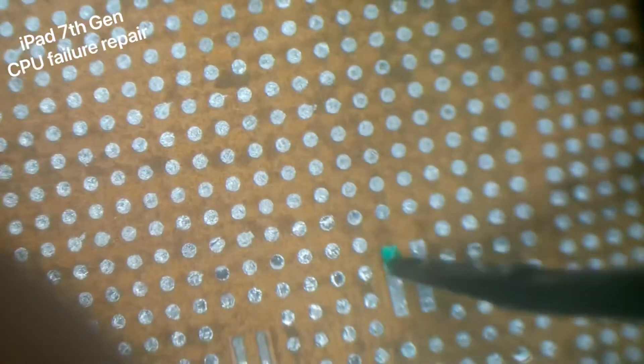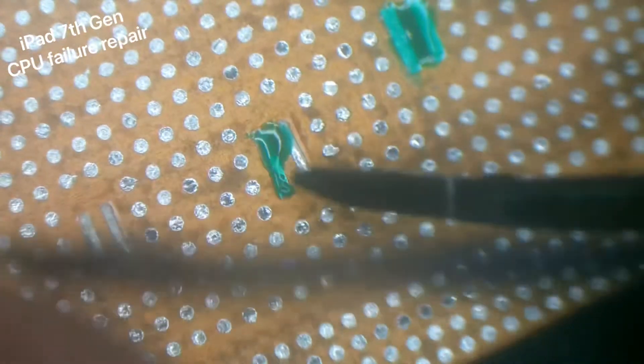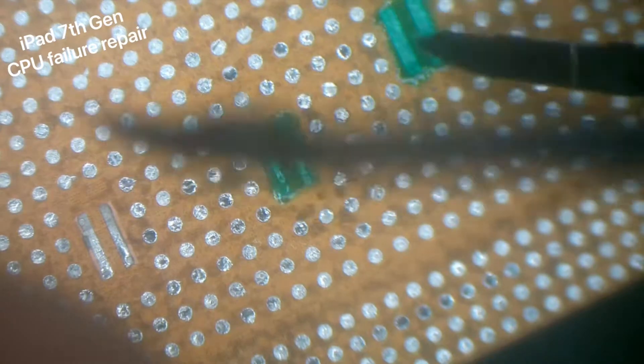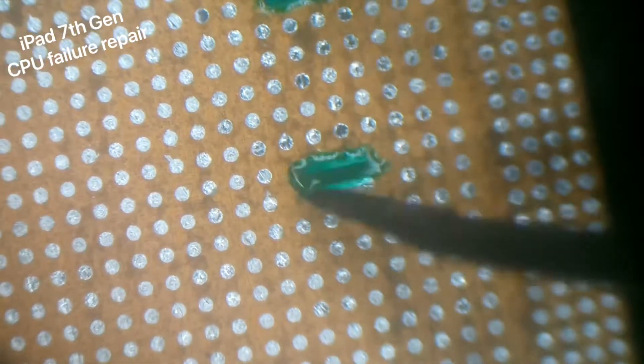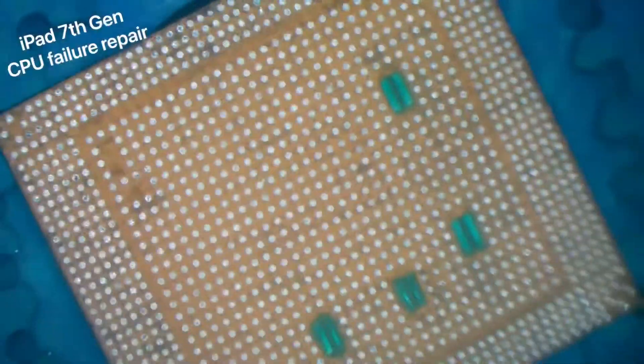Once I'm happy with it all nice and clean, we'll start with putting some UV mask on the old capacitor points. I just don't want any solder going on there and causing any problems in the future.